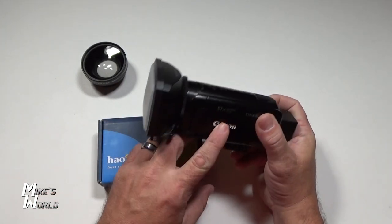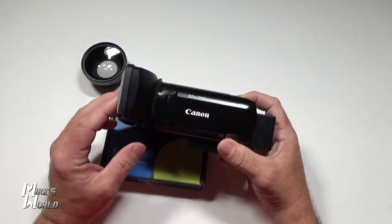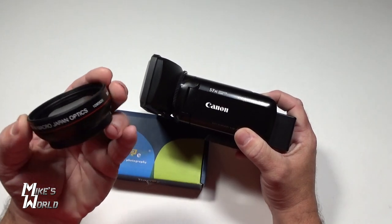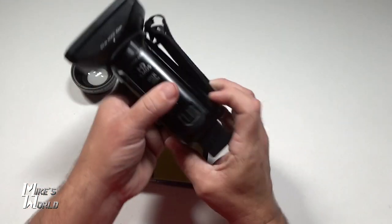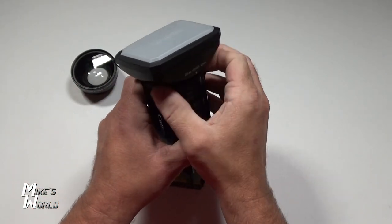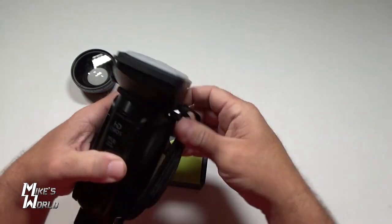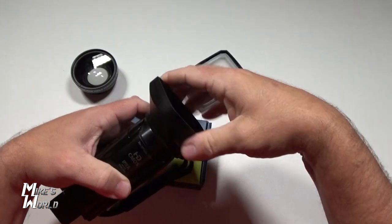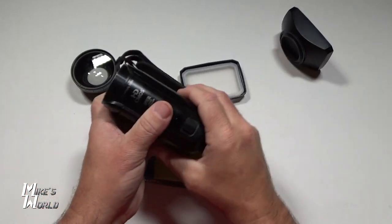With this Canon Vixia R80, it doesn't really have a wide field of view. So I picked up the Vixia wide angle lens adapter, which I'll show you. I want to keep using a lens hood, so I need one that's going to fit on this wide angle adapter.